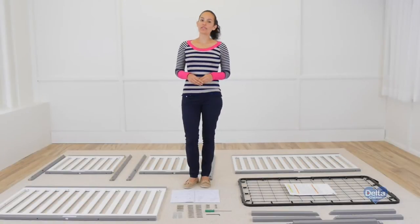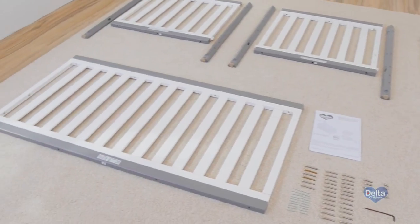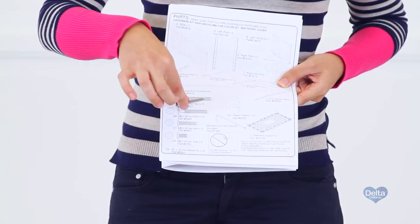Hi, I'm Gladys and today we're going to assemble the Tribeca crib. Before you begin, make sure you have all the hardware and proper parts. If anything is missing, please call ConsumerCare. One way to know you have the proper hardware is to compare the pieces with the drawings that come with the instructions.